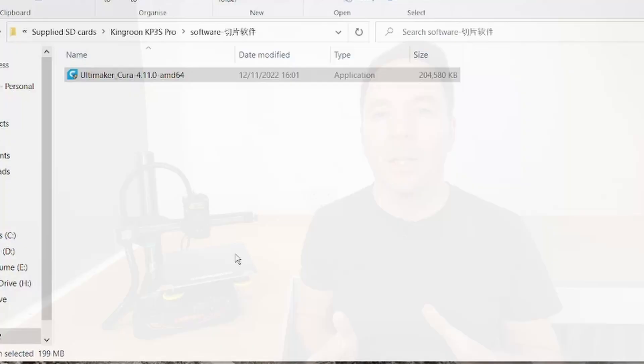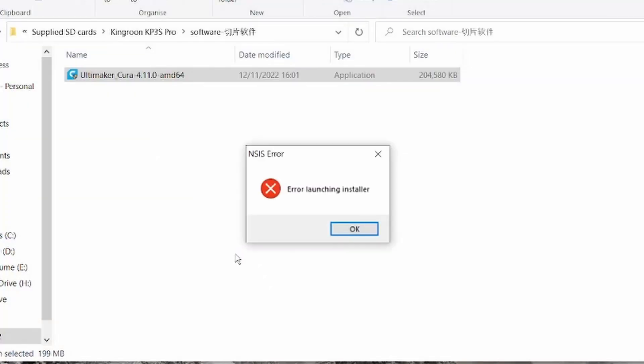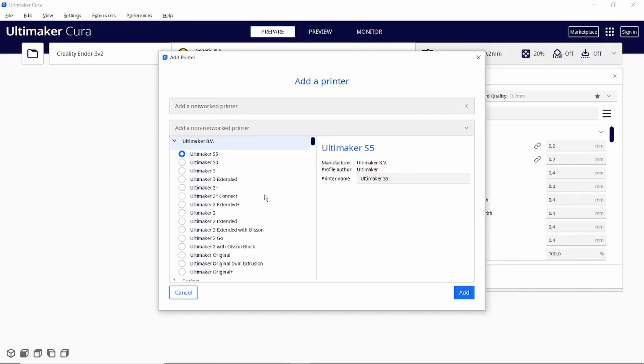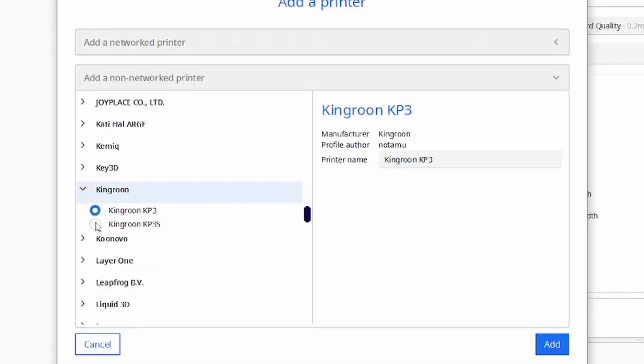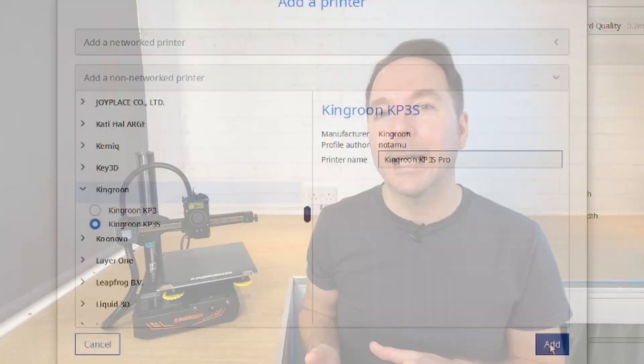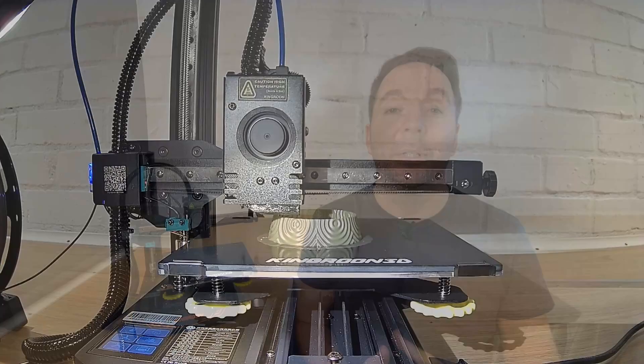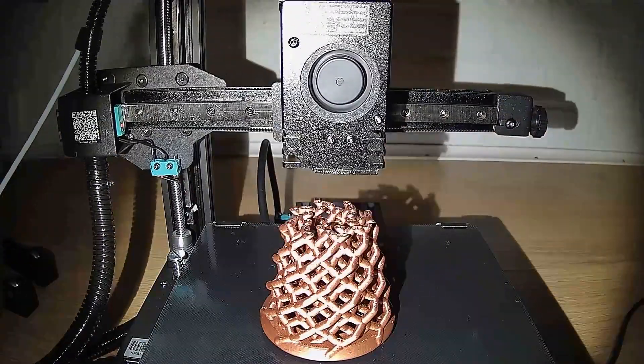There's an older Cura installation supplied on the SD card but my version was corrupt so I just used a newer version I already had installed. Cura is one of the most popular 3D printer slicing softwares and it's free. There isn't currently a Cura profile for the KP3S Pro but there is a profile for the KP3S which I selected and renamed, as most of the important bits are the same. I did edit the bed size though because the Pro has a slightly larger bed. As Christmas was approaching I decided to print a few decorations which printed really well out of PLA.